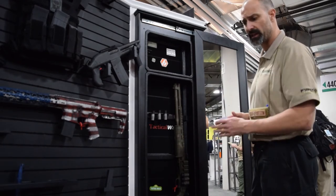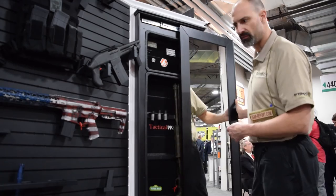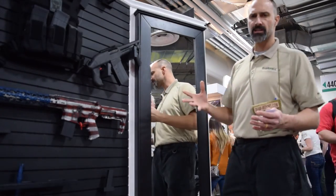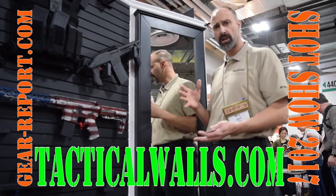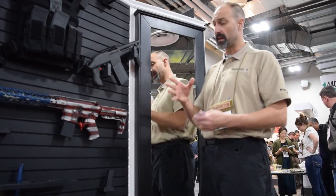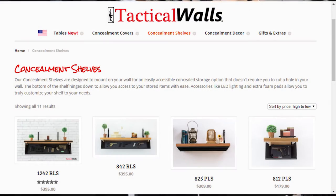From Tactical Walls, we have a coffee table and a full-length mirror with firearm storage and access built into it. They have other products — you can go to tacticalwalls.com. If you want to get one, you can find the end table, the coffee table, the nightstand. They have smaller mirrors and shelves that drop down as well.